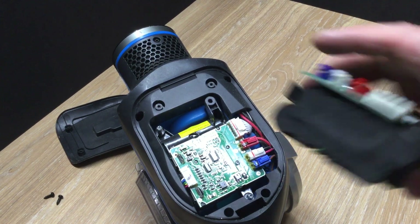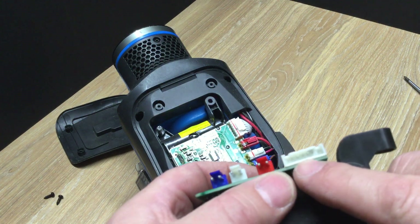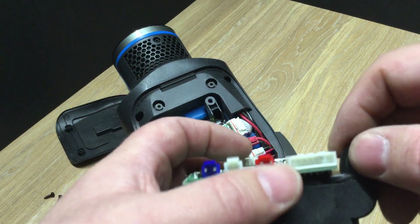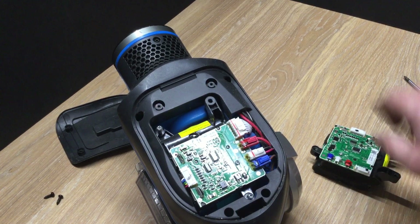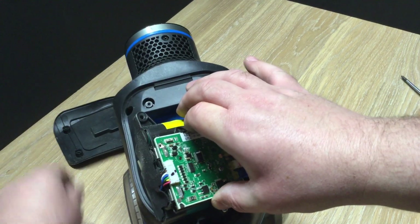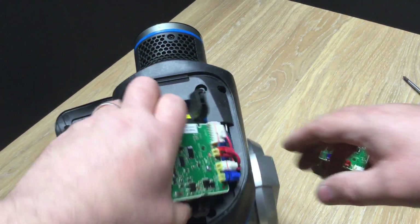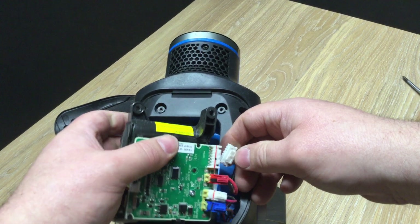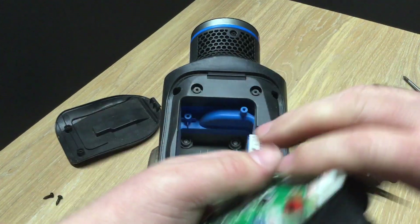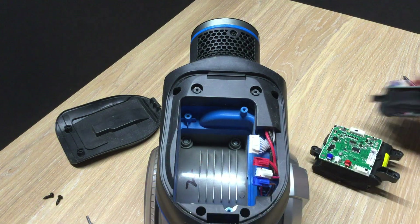There we go — done. So there's the replacement. One thing I will say — something I've noticed — is these pins. The majority of the time there are seven pins, but I have seen a six-pin version. Obviously a six won't go in a seven and vice versa, so when you buy your battery make sure it's the same. A lot of sellers don't actually point that out or even know about it. Seven pins there — they're all good.